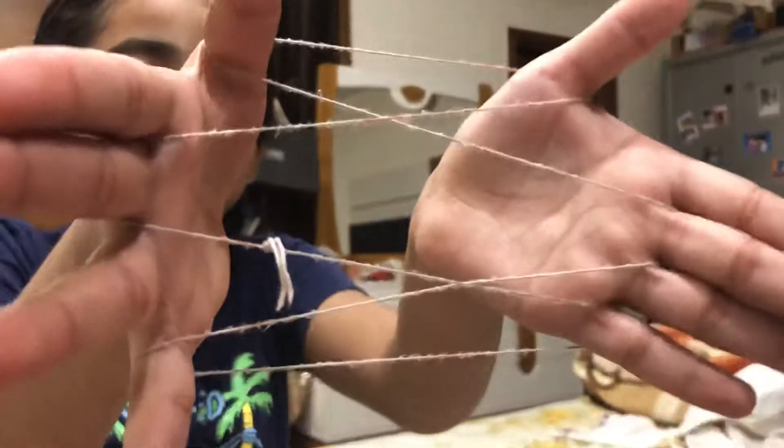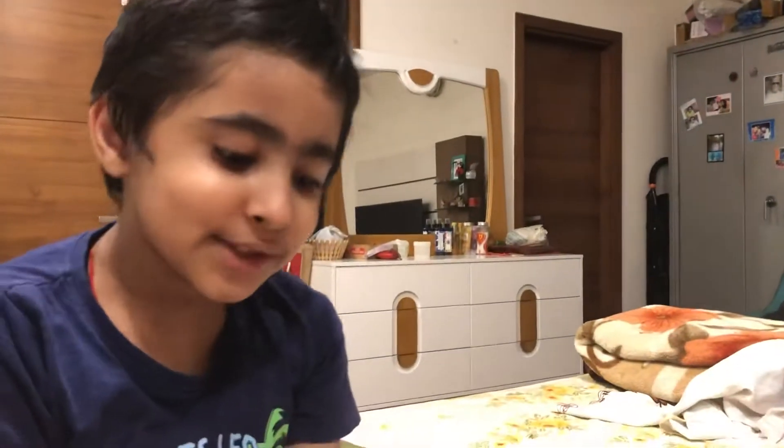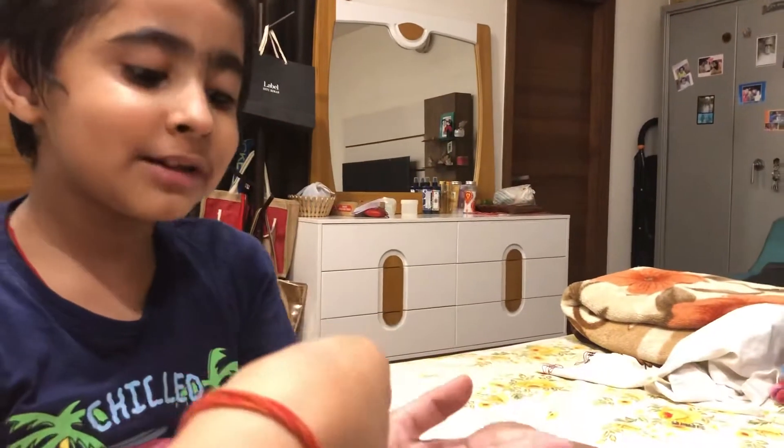And when you get something like this, ask somebody to put their hand in it. Put it in — not from underneath, from the top.